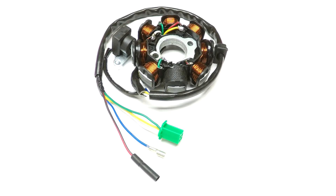The stator: the green wire is going to ground, the yellow wire will go to the regulator, the white wire will go to the regulator. The blue-white wire is actually the pickup coil and will go to the CDI. The red-black is not in use.